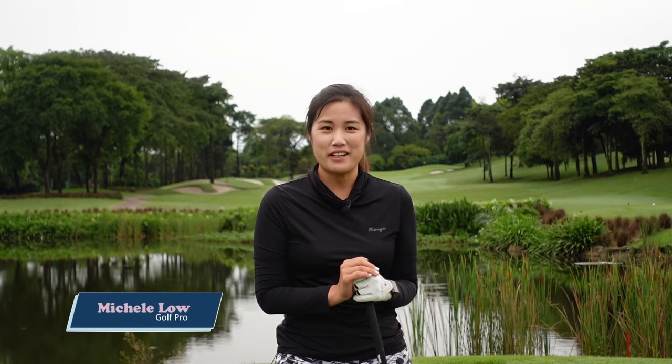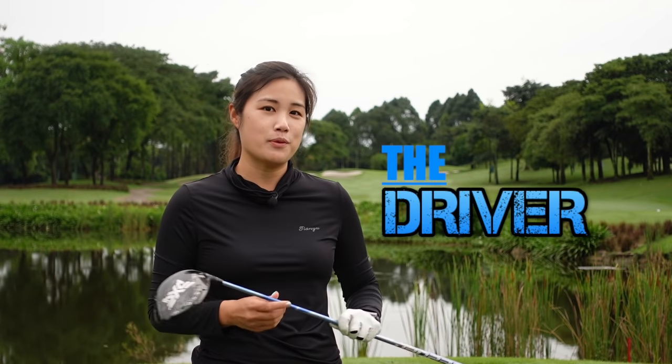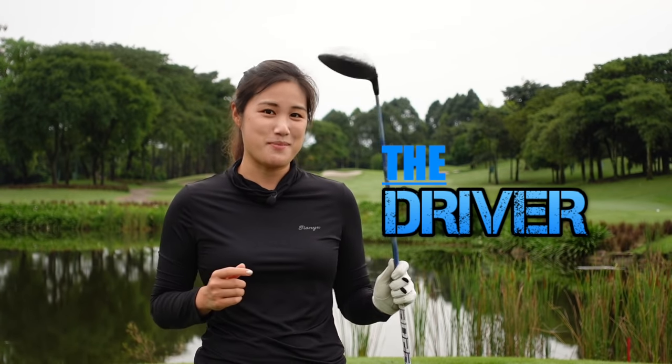Hey everybody, it's Michelle here. Welcome back to Golf with Michelle. Today I'll be talking about the driver and hope that this video will be able to help you to control this big guy better.